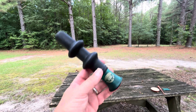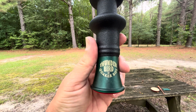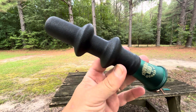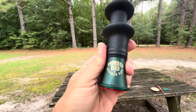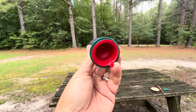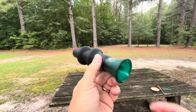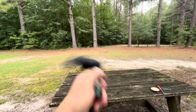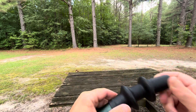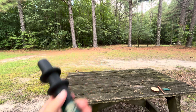This is a demo of the Thunderbird gobble tube by Quaker Boy. It has a silencer down here that you can pull out and put back in so it won't make any racket. Here's a demo of it.